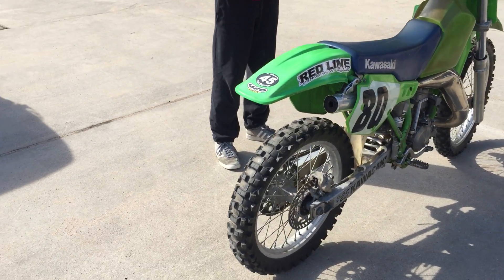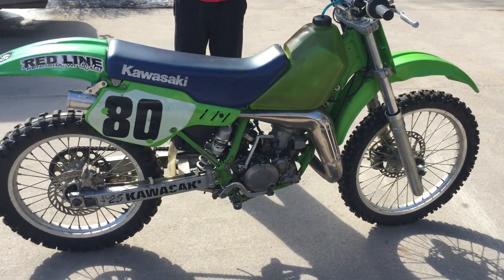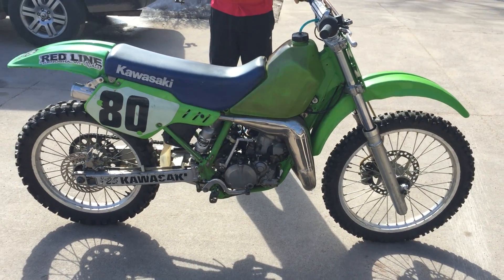So that's kind of cool, and it's got a full FMF exhaust, and on the test ride it sounded really crisp and clean. Fire it up.